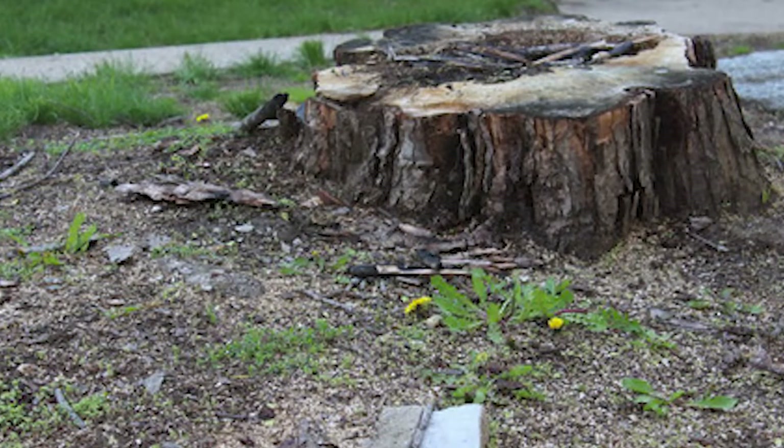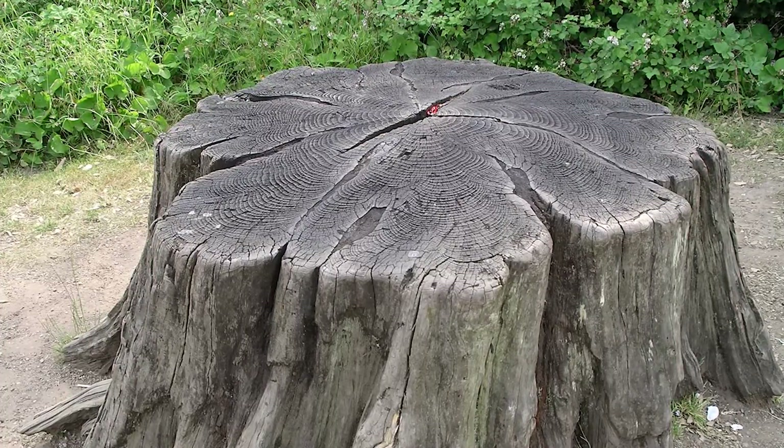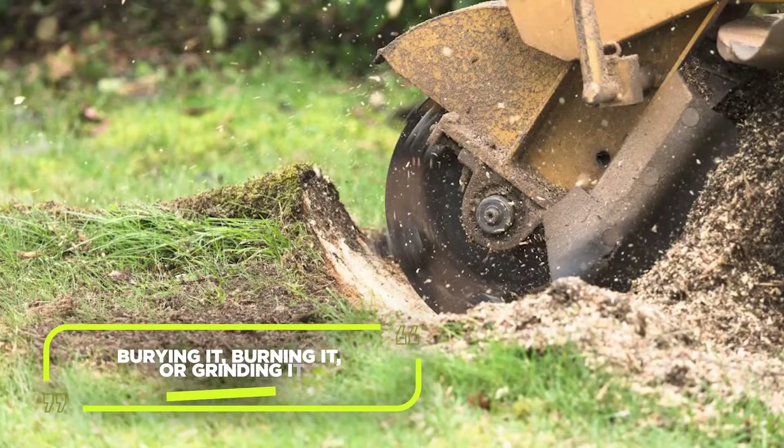Exercise caution and take all necessary safety measures. Once the tree has met its demise, it's time to bid farewell to the stump. You have a few options: burying it, burning it, or grinding it.